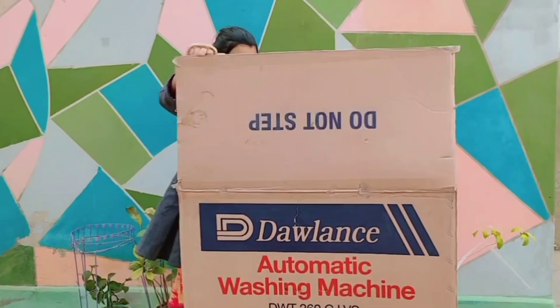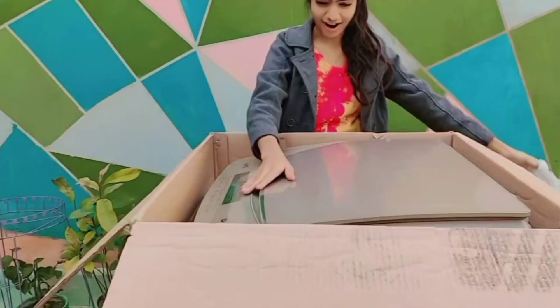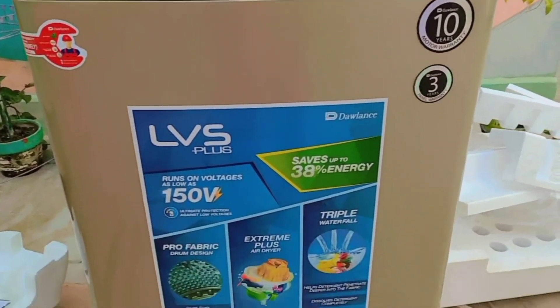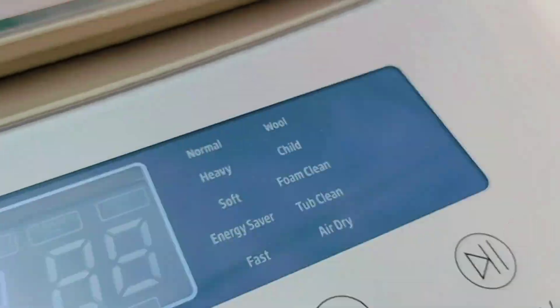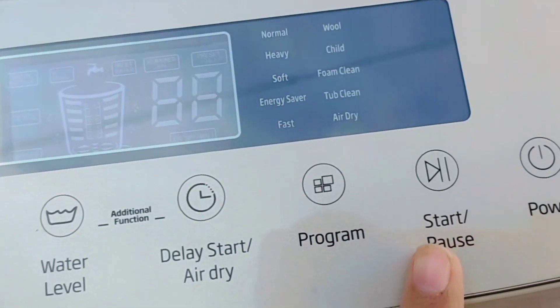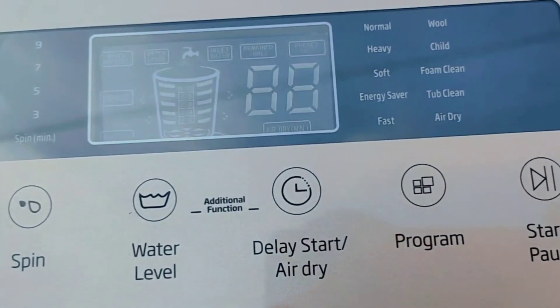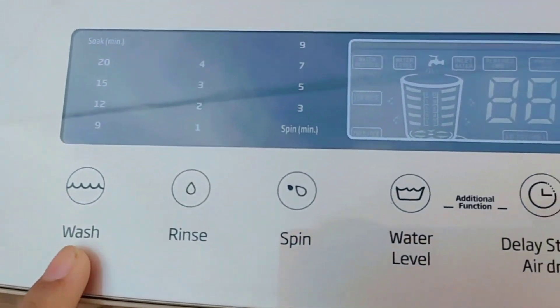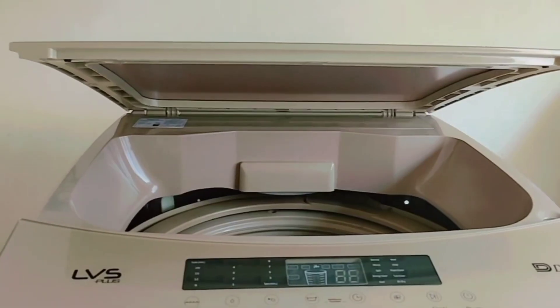I am unboxing my washing machine which I bought from Hyderabad. It's a lighter golden color and it has different functions: power, start, pause, program start, air dry, water level, experience wash, and closing.